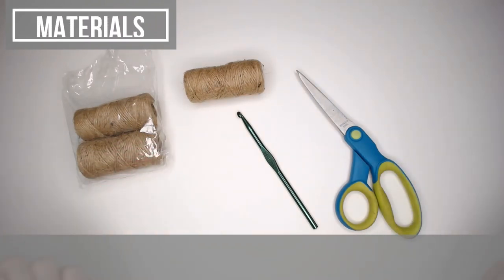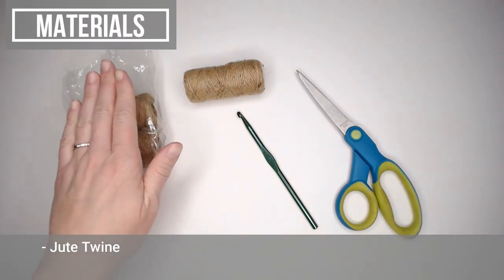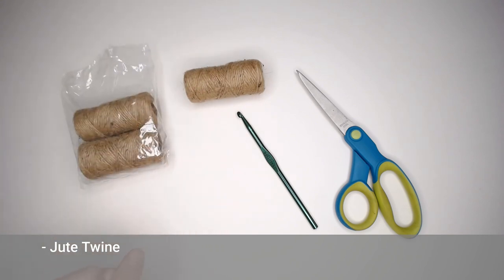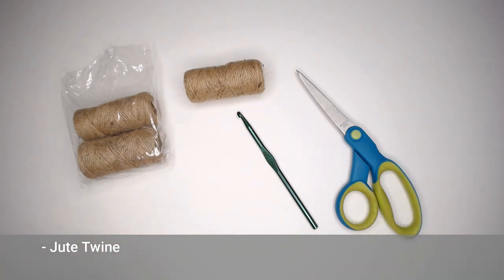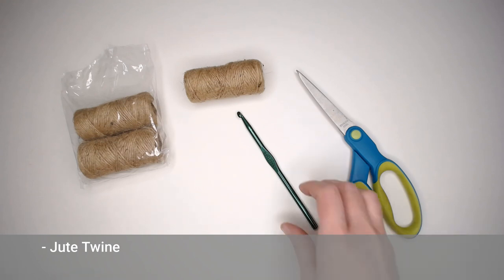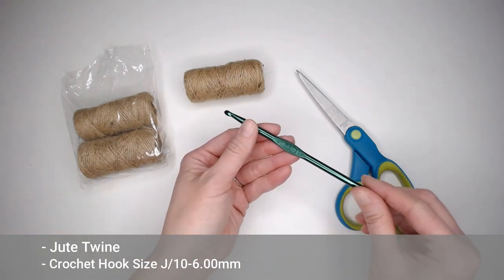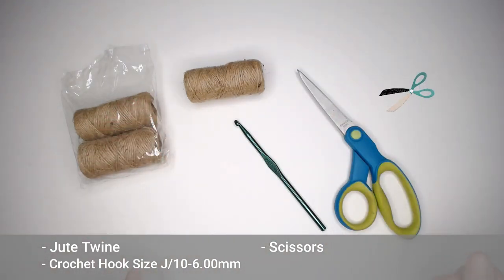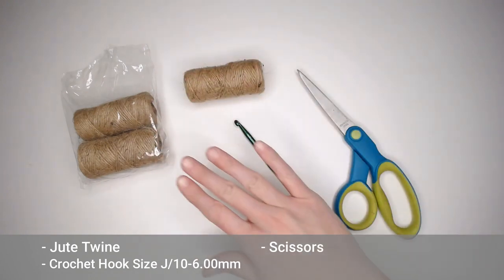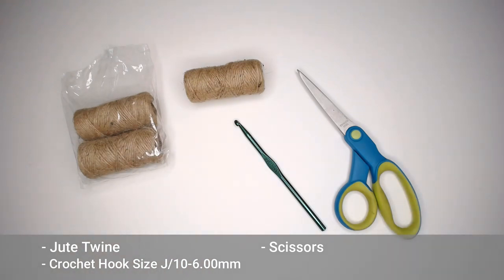Let's dive right into what materials you're going to need to make these star Christmas tree ornaments. You'll need a jute twine — I found a three-pack at the Dollar Tree, but you can also find twine at any craft store, Walmart, or online. I'll include a link in the notes and comment section. You'll also need a size J10 or 6.00 millimeter crochet hook and a pair of scissors. That's all you need.